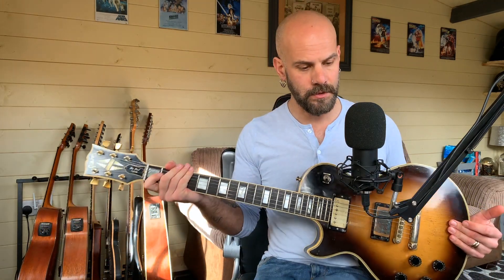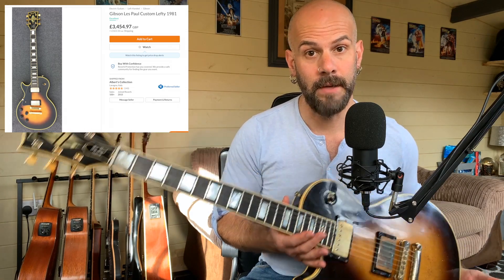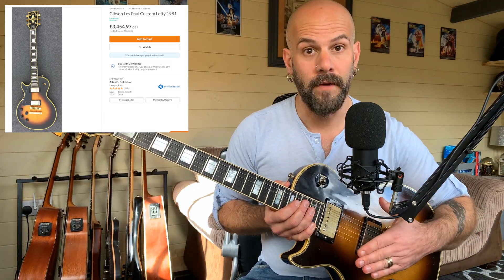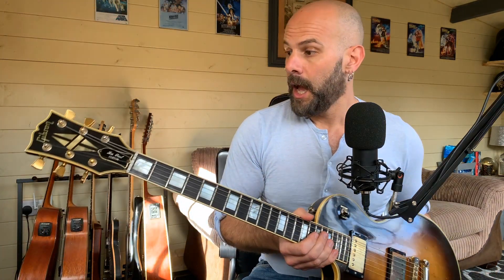I know that by doing that I devalued it by a considerable amount of money. I had a look before starting this video to see what was out there in terms of other lefty Gibson Les Pauls from 1981, and there are quite a few — a Heritage Sunburst, a black custom, and I actually found one exactly the same as this: a Tobacco Burst 1981 lefty Gibson Les Paul Custom. That one still has the scratchplate, the original case, the lacquer on the back of the neck, and is in far better condition.